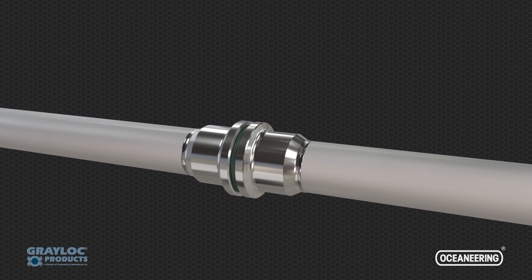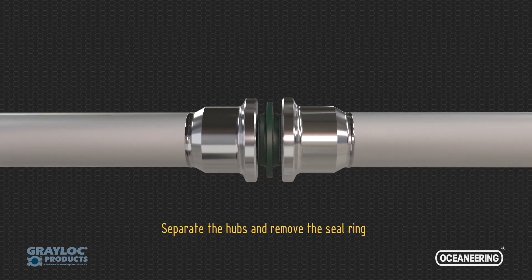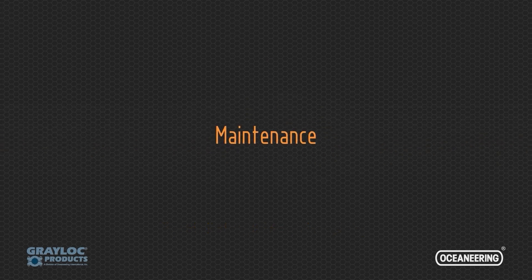As the seal ring is reusable, ensure that it is not damaged when separating the hubs. Following disassembly, the hub seal surfaces are inspected and, if needed, polished during the maintenance process to ensure the connector's leak-free performance after reassembly.